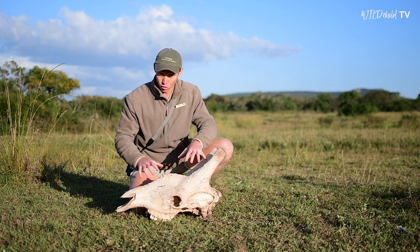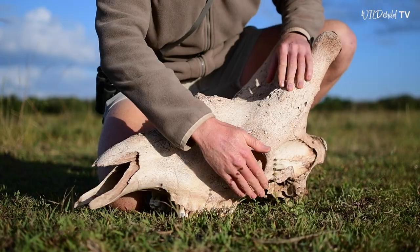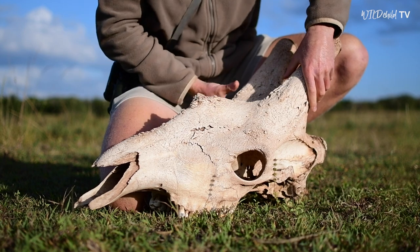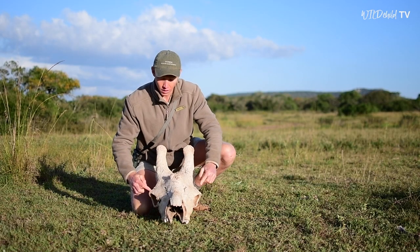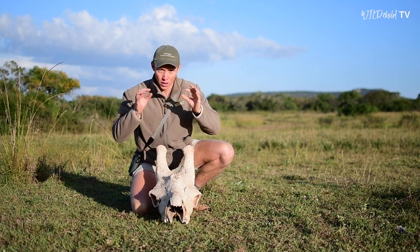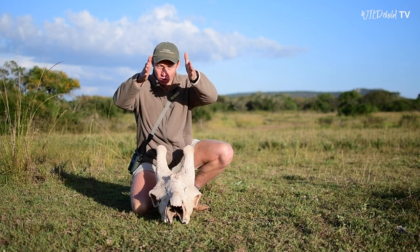Another key feature of this giraffe would have been its eyes. See over here — that's one of its eye sockets. And if I turn the skull to face towards you, see how the two eyes are positioned on the sides of its head, not like your eyes and my eyes that are in the front of our face, so that we can see straight in front of us really well.